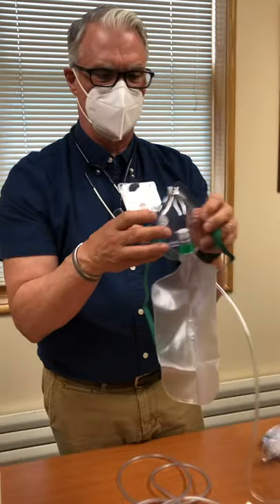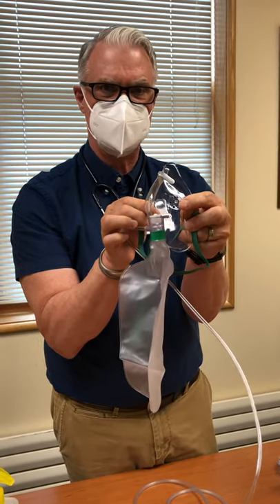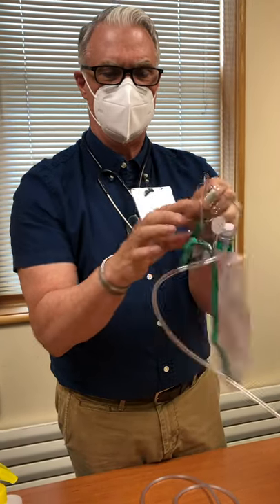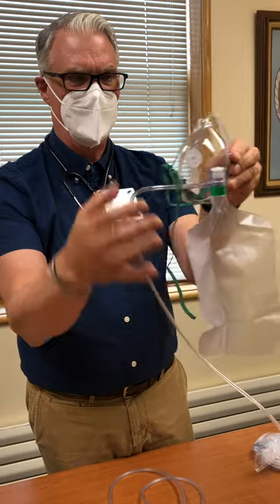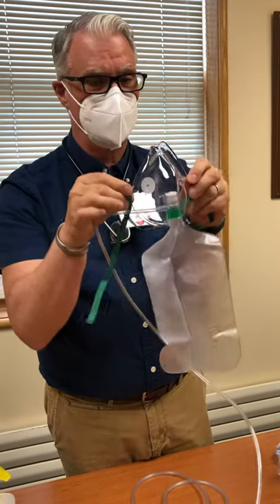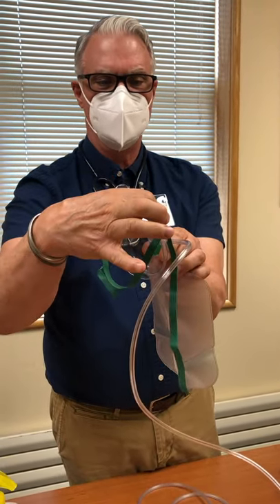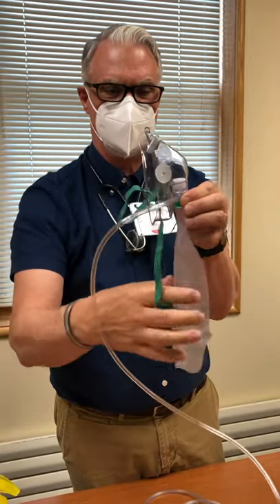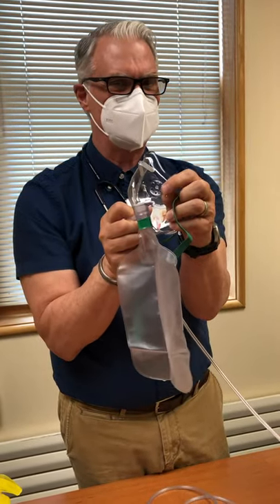The non-rebreather mask has been a staple of emergency oxygen delivery for years, but right out of the package there's always one one-way flap missing. The way it works: turn the oxygen on before putting it on the patient to inflate the bag. The mask needs to be tight on the face. When the patient inhales, the one-way flap opens and these side flaps close, so the patient gets oxygen from the bag. When they exhale, this flap closes to keep exhaled air from going back into the bag, and the side flaps open so the patient can exhale.